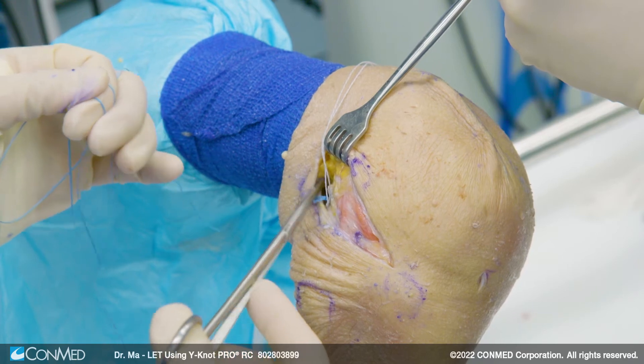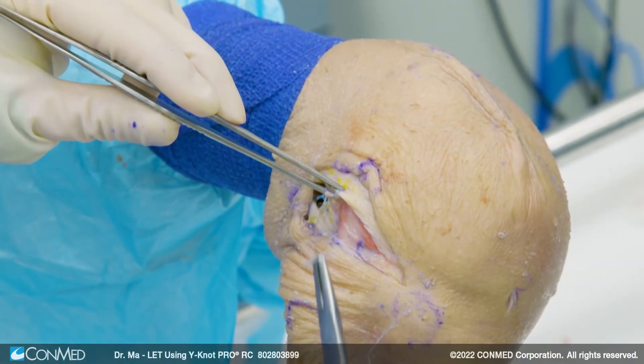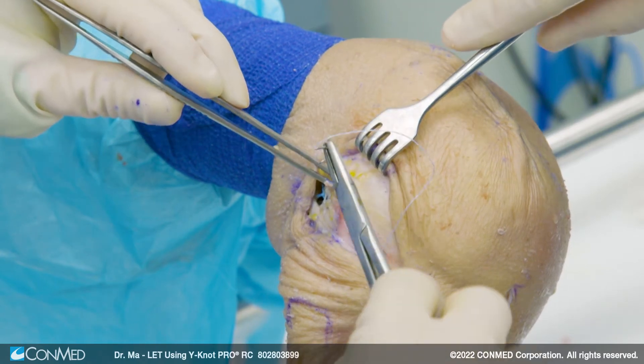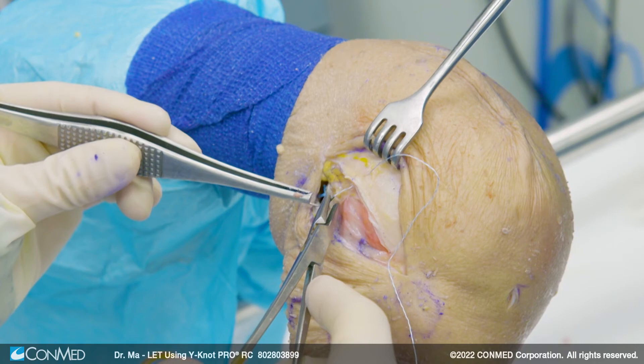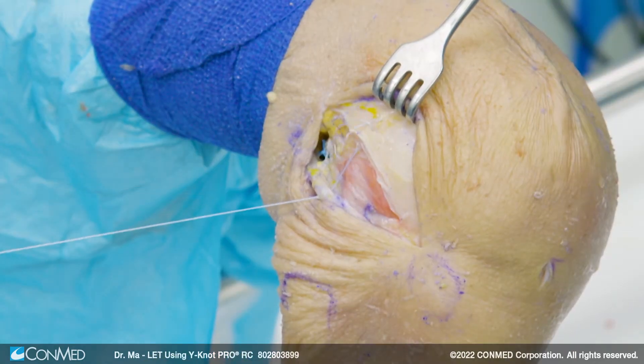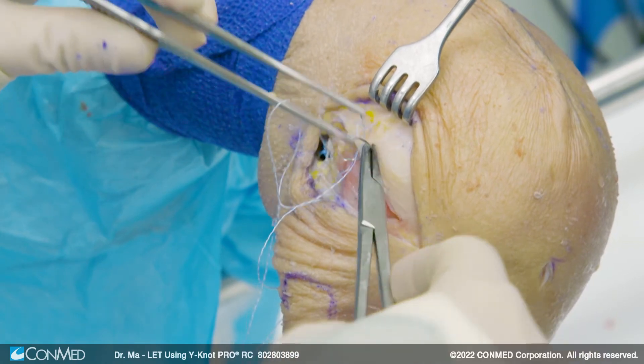After this, I'm going to cut the sutures short and close the IT band. It's important because if you don't close this area, patients can have some muscle herniation, which is unpleasant both cosmetically and functionally. It should not be too tight anyway, because the amount of tissue we took out was only about nine millimeters.